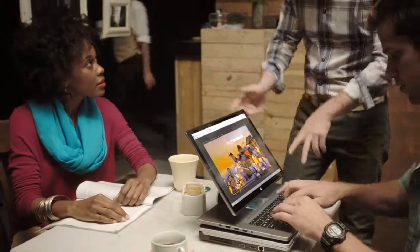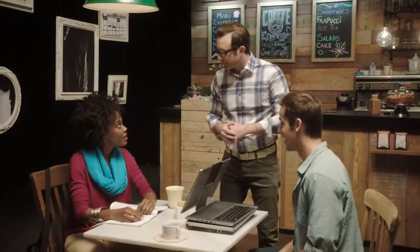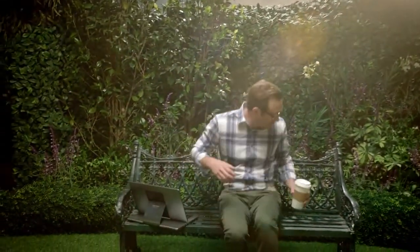And when you want to share something, flip it over and the image rotates — and so do the stereo channels on the Dolby sound system. Now, when you want to read the news or update your status, you don't need a keyboard. So flip the screen down like this and use it as a tablet.